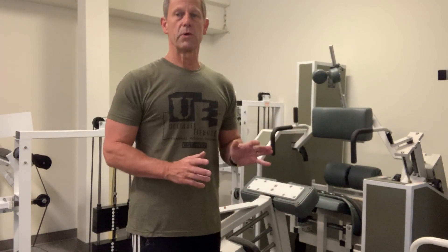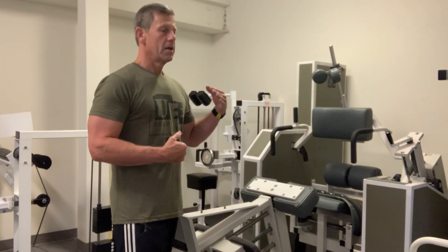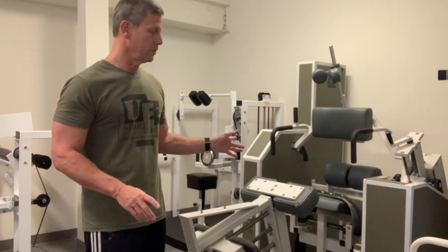Then and only then are you able to trace, monitor, and know that the lumbar extensor muscles are working against the selected resistance and nothing else. And that resistance will be applied to that musculature with a very ideal strength curve.